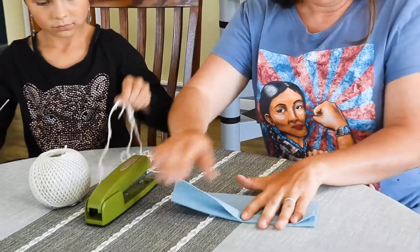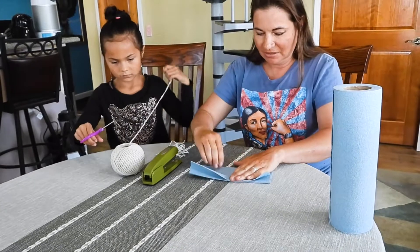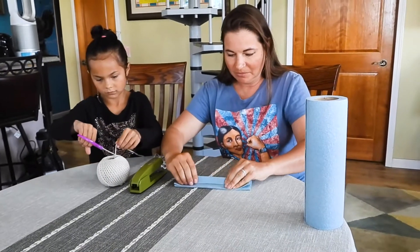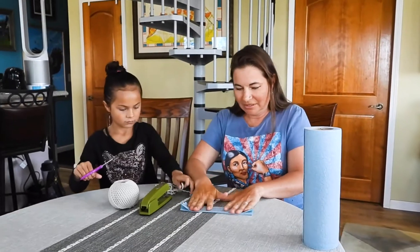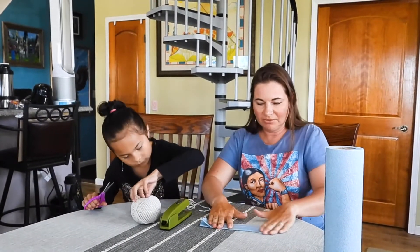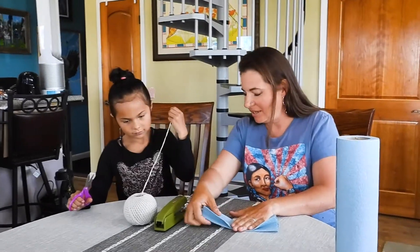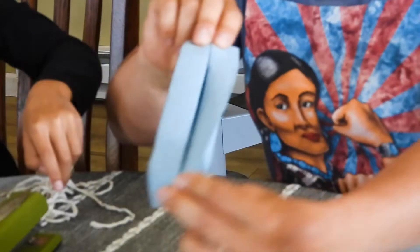Then I'm gonna do the little accordion fold — just real easy. I just kind of go over and back and smoosh it down a little bit just to hold it in place, and then same thing on the bottom — I go up and back and smoosh them down a little bit so they have a little bit of fold. Now I have a little accordion effect.